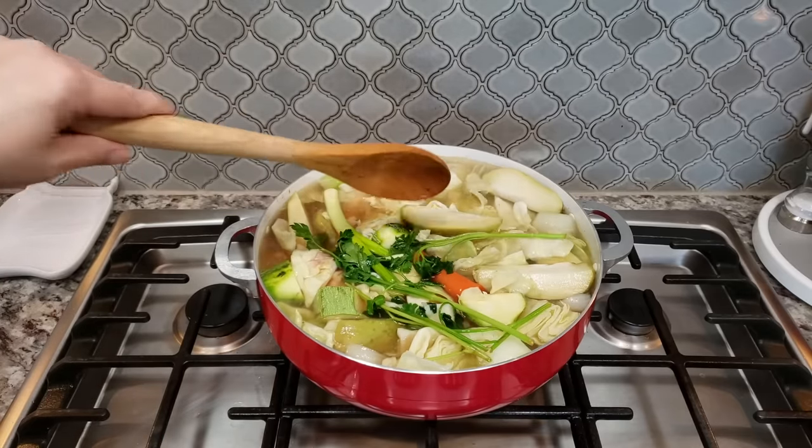I also like to make a pan of Mexican style rice alongside this — I won't do that today, but I'll link some recipes in the description below if you want to try them out.